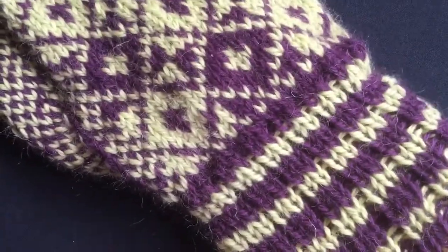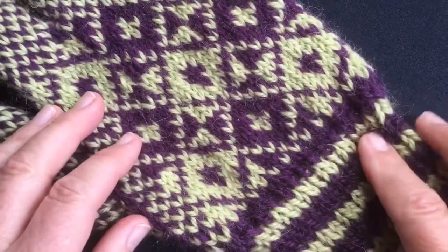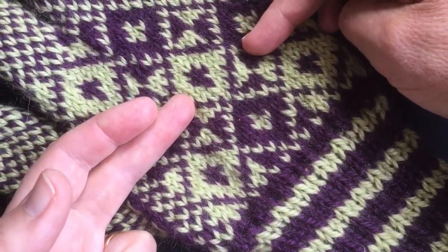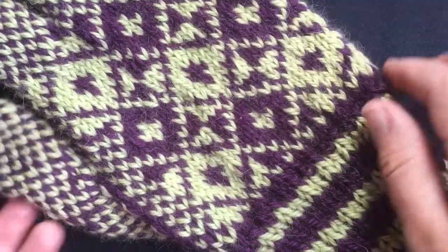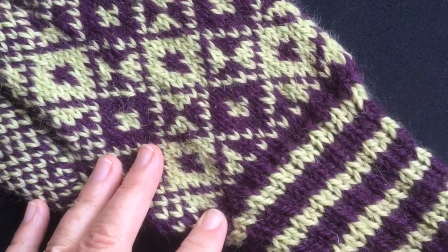Here we have a classic knitting faux pas. I didn't take time to check my gauge. I got part way up this mitten and found that my gauge was considerably off. I ripped back and re-knit the mitten. I'm now happy with the way it fits and the gauge of the fabric.